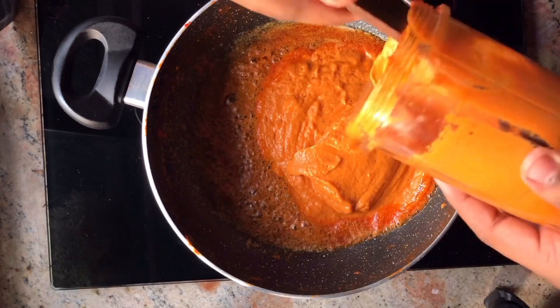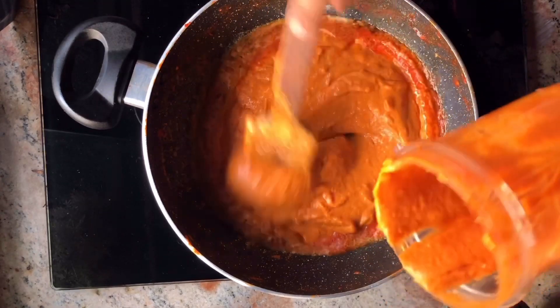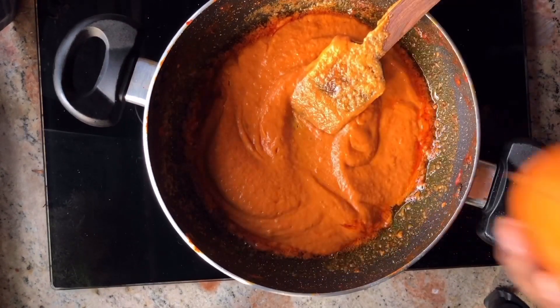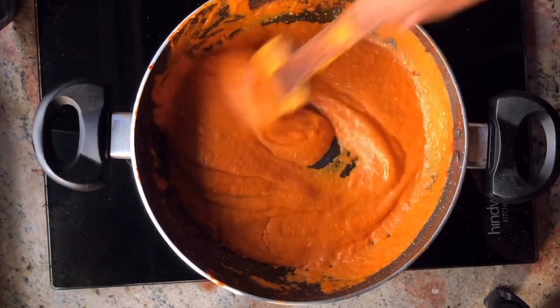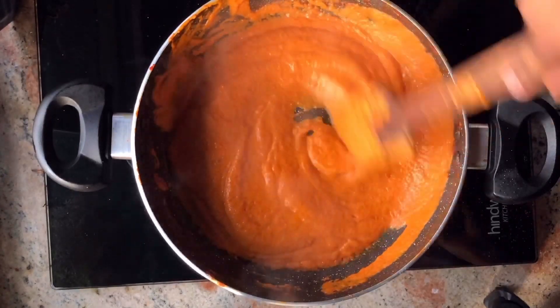If you like, you can also add some salt, but I don't think it's compulsory because my mixer grinder was strong and mixed it very well. Add some water to loosen the gravy. Now we will cook it on a low or medium flame and then add our chicken to it.